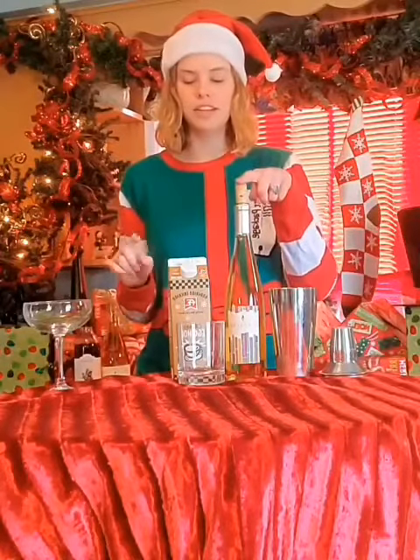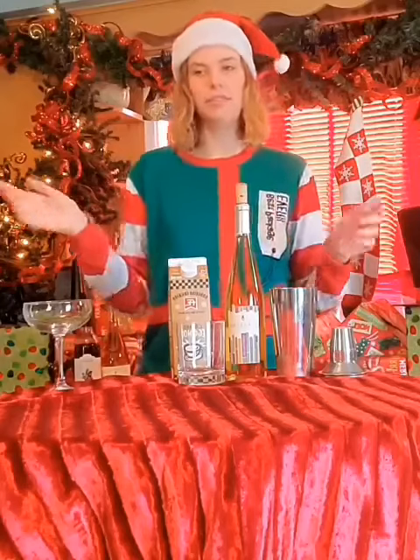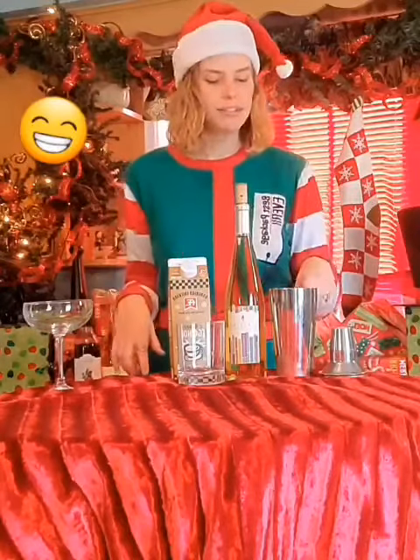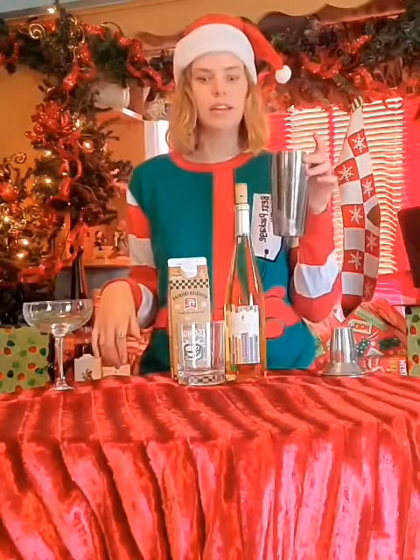All you need is a bottle of Storyteller, some eggnog — full fat, or less fat, but we go full fat — and then a shaker with ice in it.